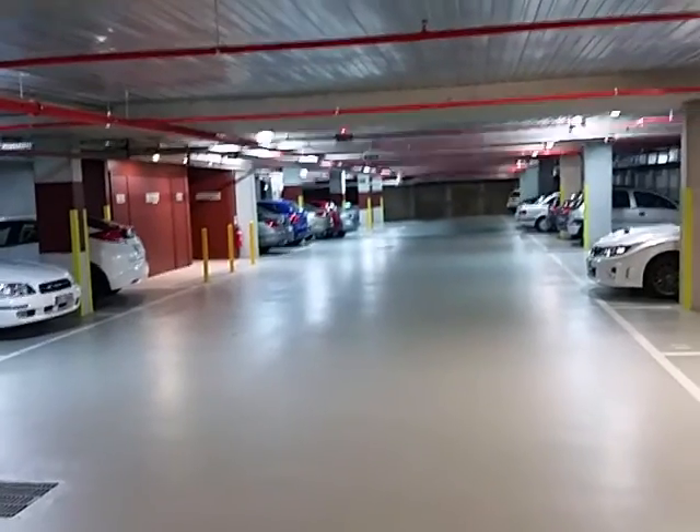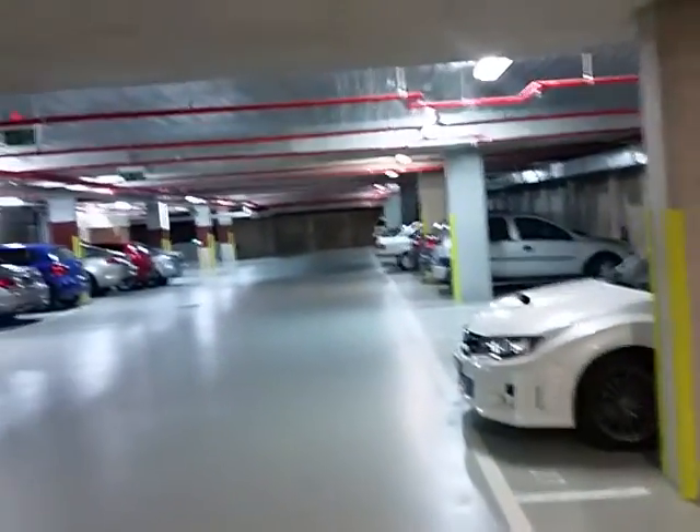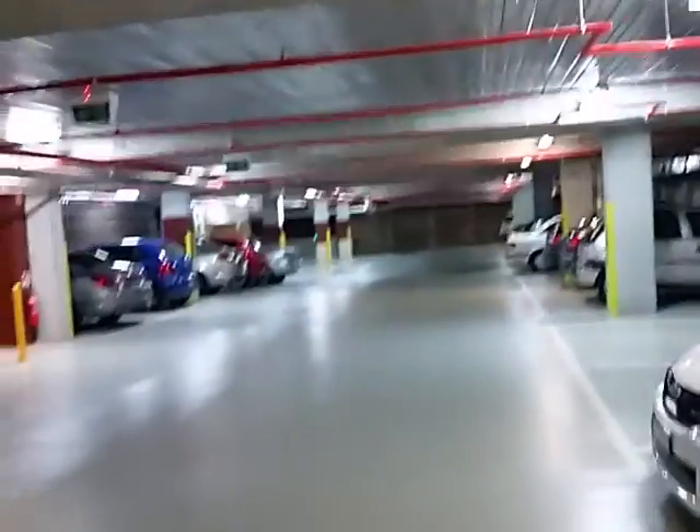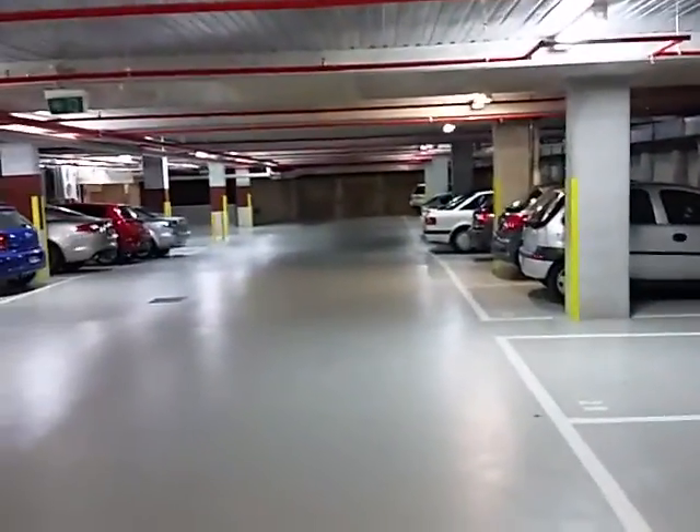We've actually got good Telstra coverage right across the whole basement area, and that's 50 metres long by about 15 to 20 metres wide. There are other sections around the basement — this area here is about 50 by 10 — and we've got good coverage.